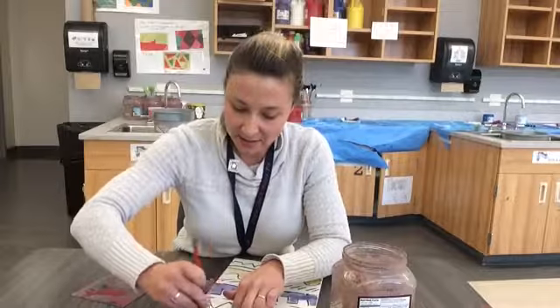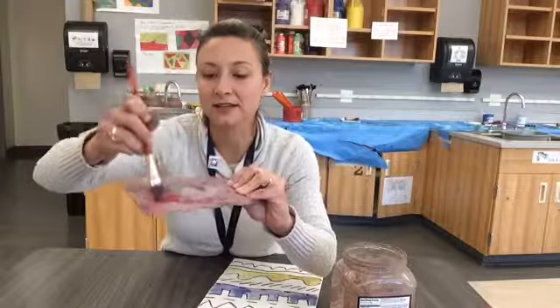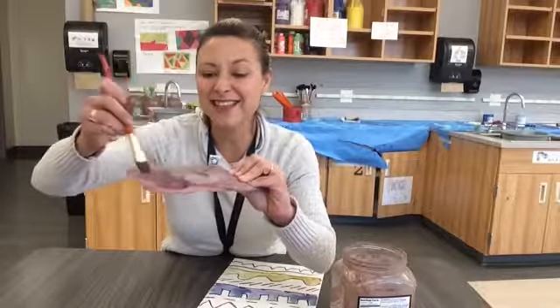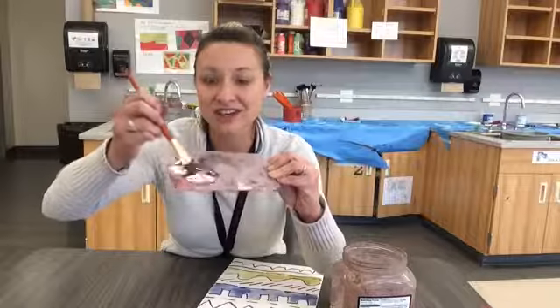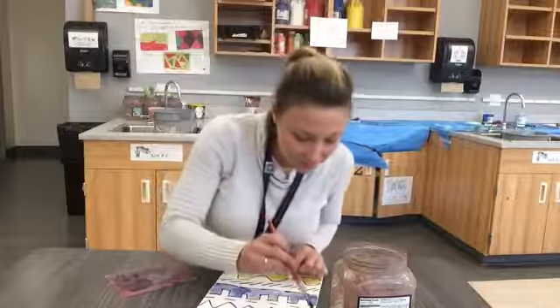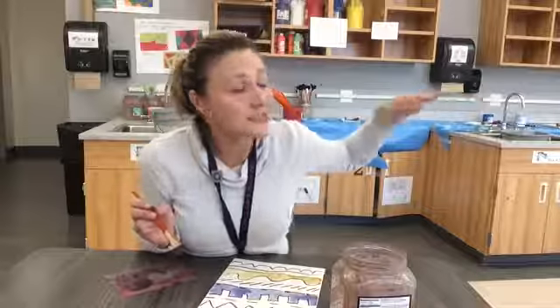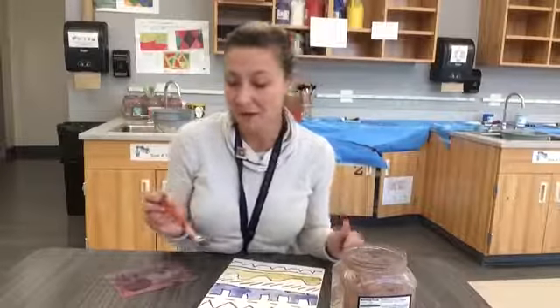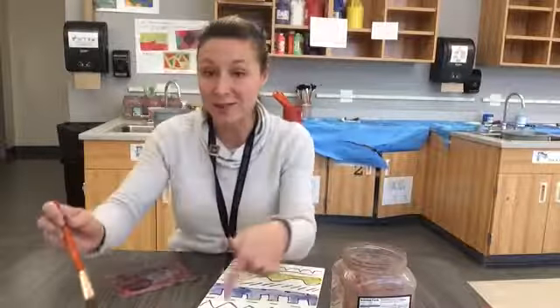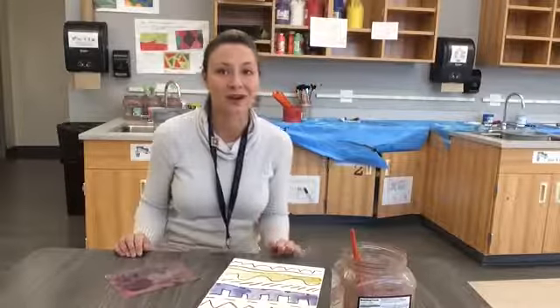I swirl my brush around, I can tell I have blue paint, and I put it on my palette. When I mix it together, I'm going to change the color. I made the secondary color purple — now I get to use purple on my artwork. I can make all the secondary colors by doing the same process but with different colors. I'm going to show you what mine looks like when I get it done.